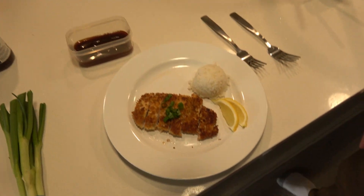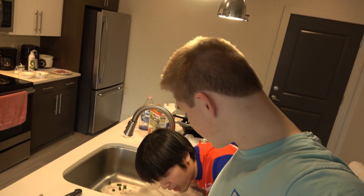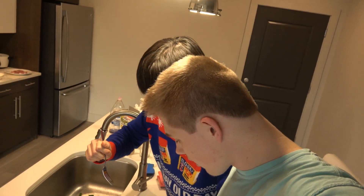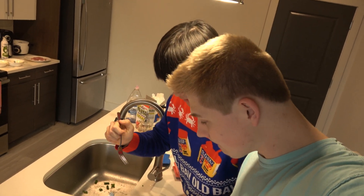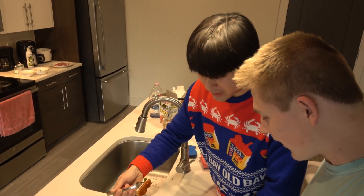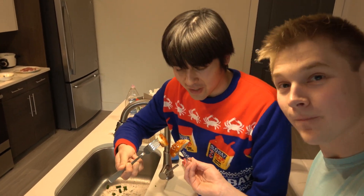Right, so here comes our favorite part of the video — the tasting. Oh my goodness, look at how good that looks. We're gonna attempt to taste our own creation. We don't have chopsticks because we're fools. Cheers! It's really crunchy — I'm surprised at how crunchy that got.